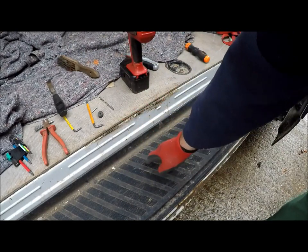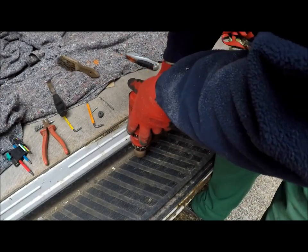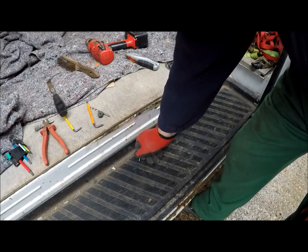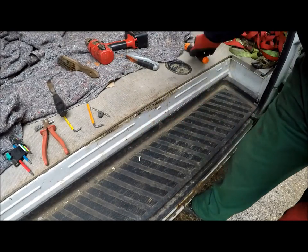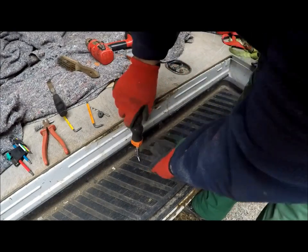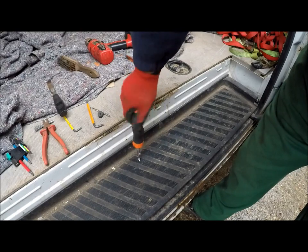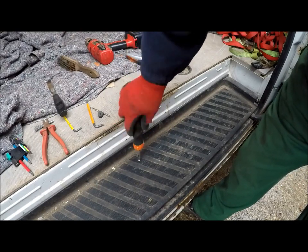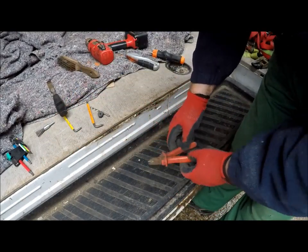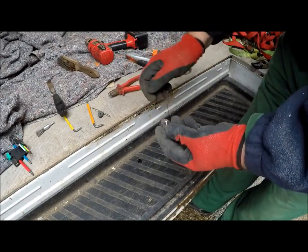They're real buggers to get out. One method I found is to drill a hole in it, insert a self-tapping screw, take them all the way in, and then get something like a pair of pliers and pop them out.